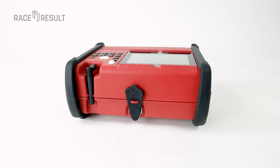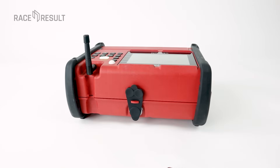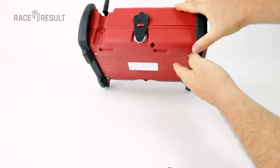This black antenna collects the transmitted data from active transponders, so put it up high if you want to receive this data. The bumpers at the sides are for protection, for easy stacking of several systems, and to keep it a few centimeters away from the ground.